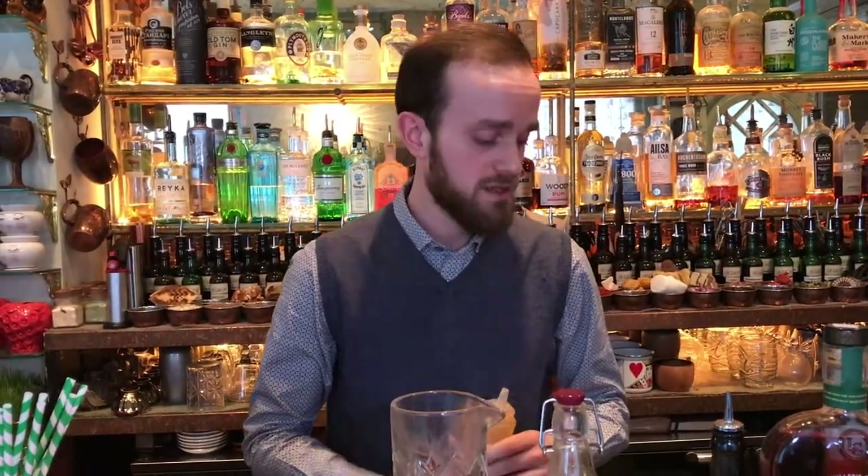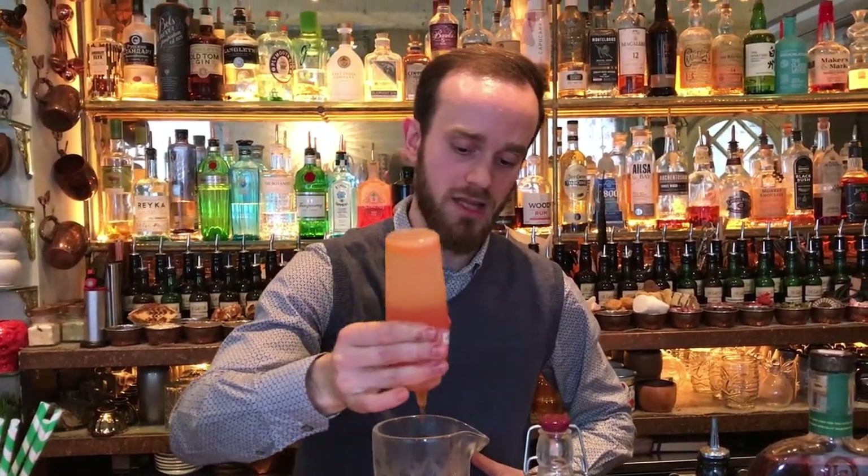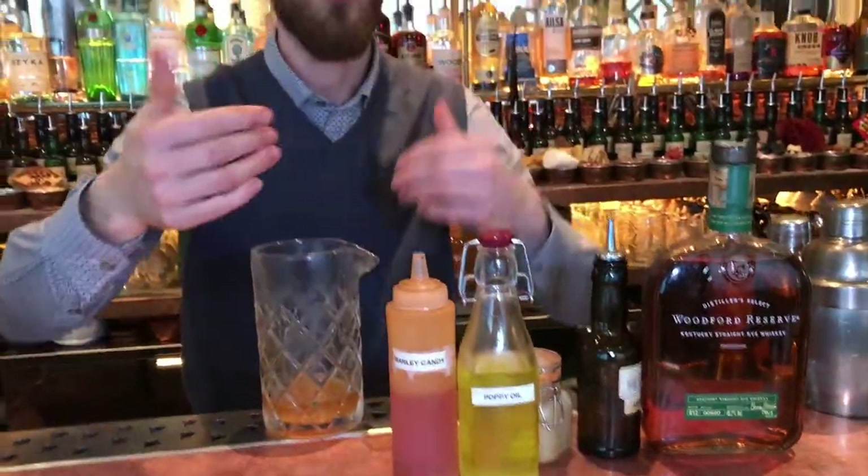The next ingredient — we need something that gives a touch of zinginess. So we're going to put a splash of lemon juice and a touch of caramelized barley candy. Caramelized barley candy is something that may also remind you of the flavour of oranges.